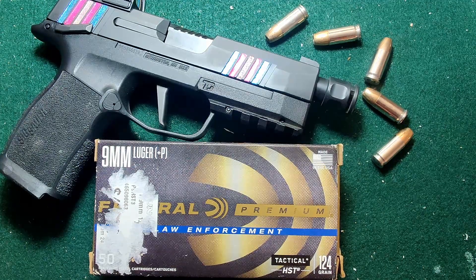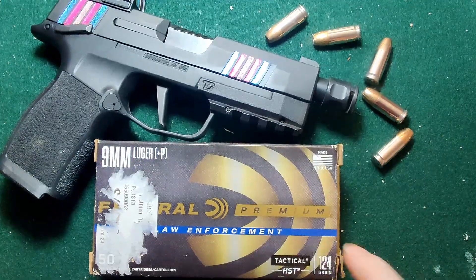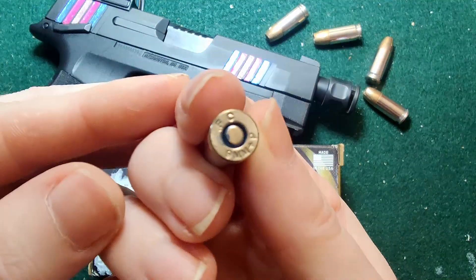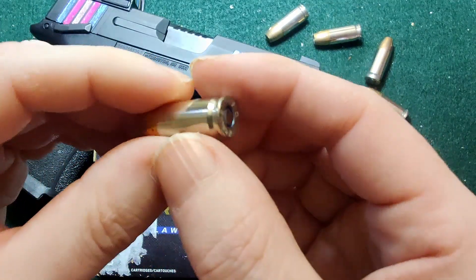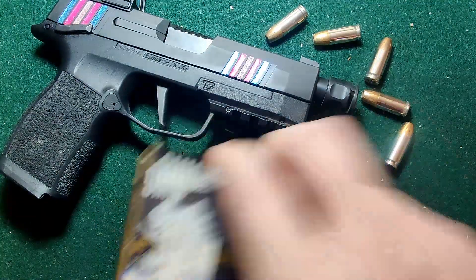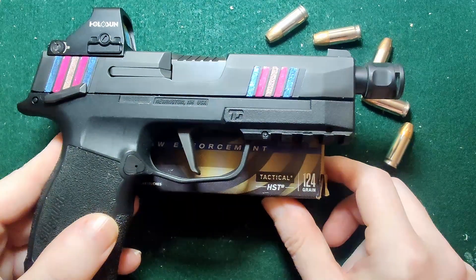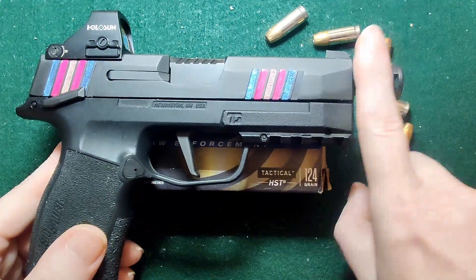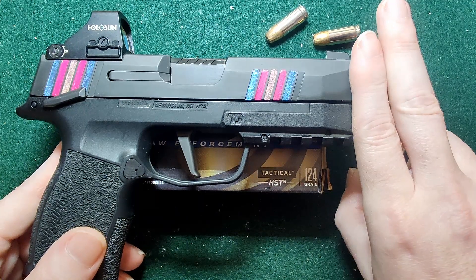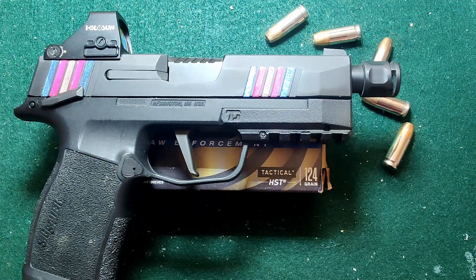Here is our 124 grain HST. They are Plus P loadings, and here is what they look like — nice nickel plated. They have a box velocity of 1200 fps. We're going to be using my P365XL with a 3.7 inch barrel, so it will not have the threaded barrel or the comp on it. We'll see it out of a slightly smaller barrel compared to usual.